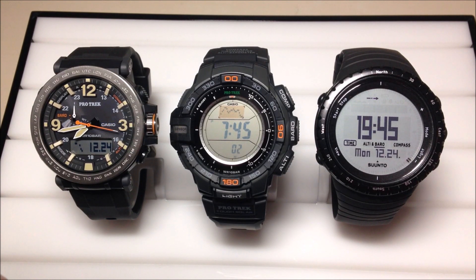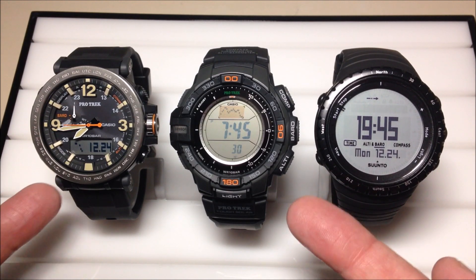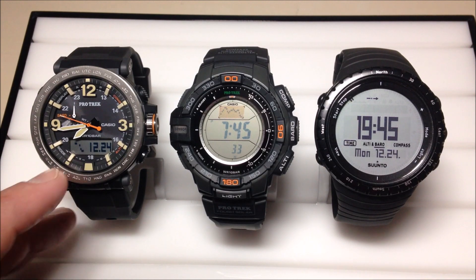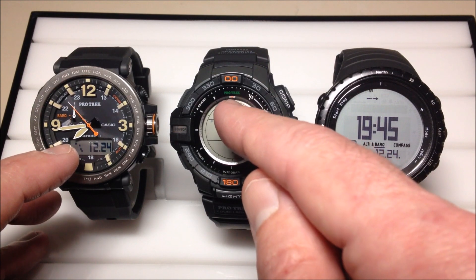Each of these watches has their positives and negatives, and with the barometer there's no exception. I think the Suunto Core is probably the better watch as far as the barometer goes. The main reason for that is in the barometer mode on this watch, you can stay in it as long as you want — you can look at your barometric pressure, the barometric pressure trend, as well as the temperature from the temperature sensor. Whereas with both of the Casio models, we can go into the barometer mode, but after one hour it will kick us back out to the time mode. The only real option you have for barometric pressure is you can keep the trend viewable in your time mode.